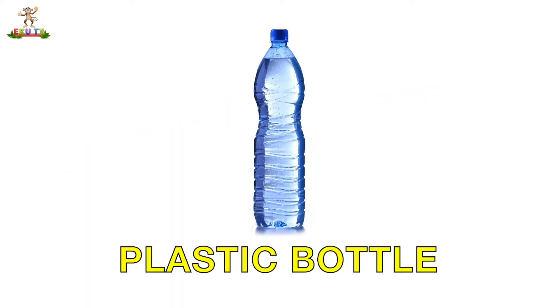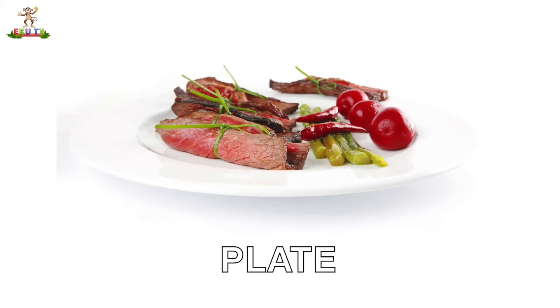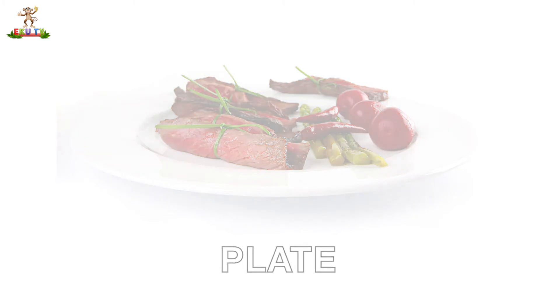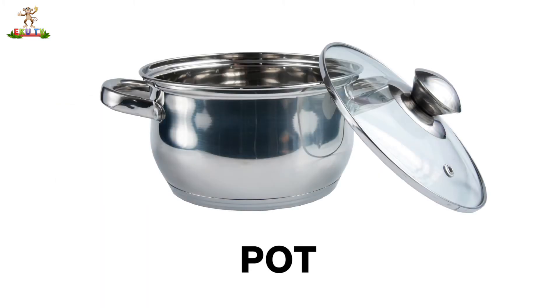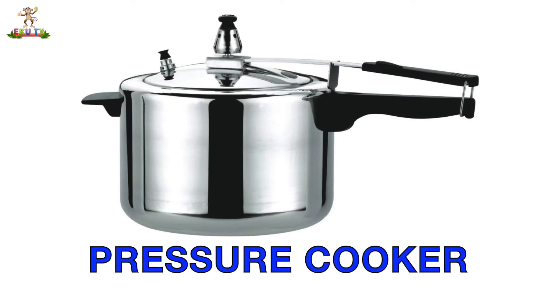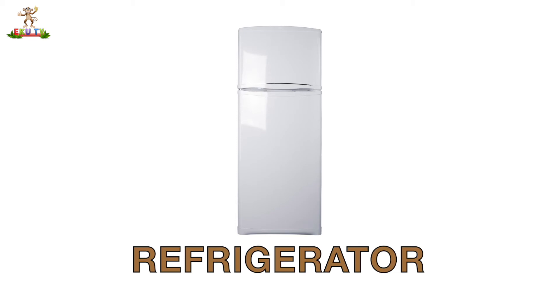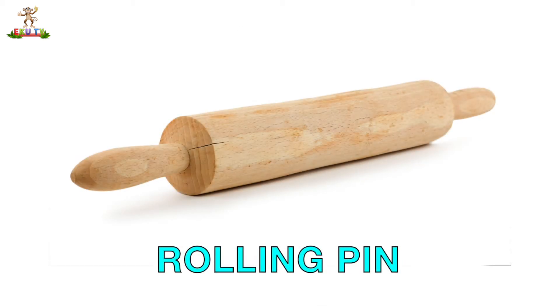Plastic Bottle. Plate. Pot. Pressure Cooker. Refrigerator. Rolling Pin.